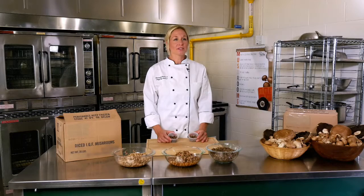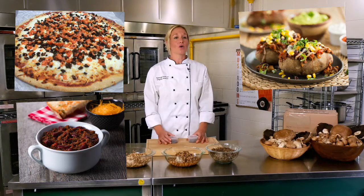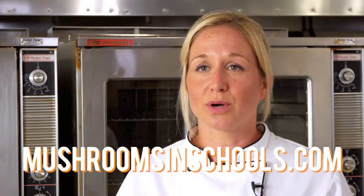They are perfect for combining with other vegetables or for toppings on pizzas, baked potato bars, in chili, or mixed into nice rice dishes. For dozens of recipes designed specifically for school nutrition programs, visit mushroomsandschools.com.